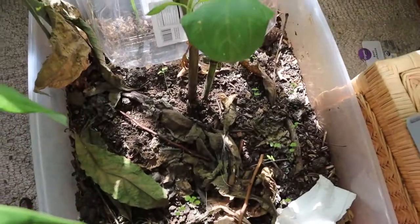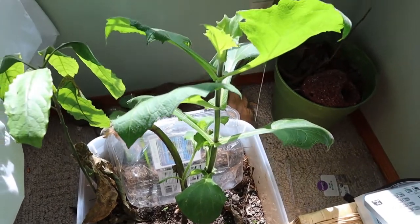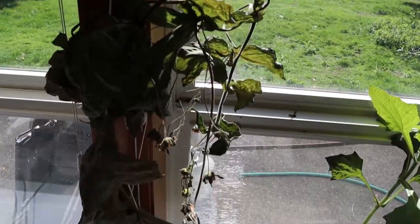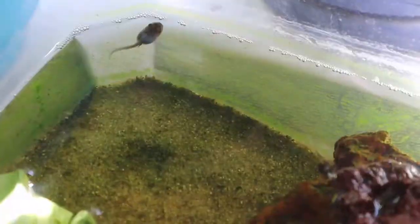If you remember the yacon video from a few weeks ago, you can see it's bounced back and it's got a new shoot coming out that looks really healthy. The top of it has died off but you can still see some signs of life along that main stalk. And we have a few tadpoles still growing here as well.